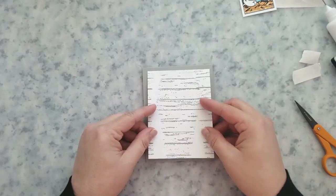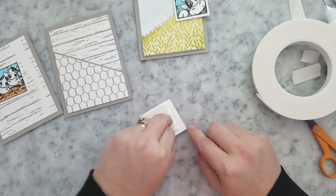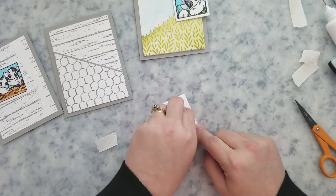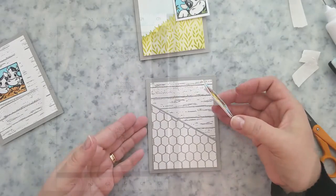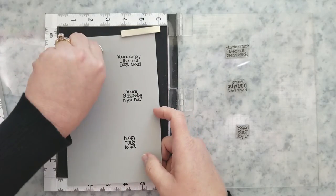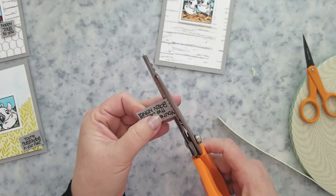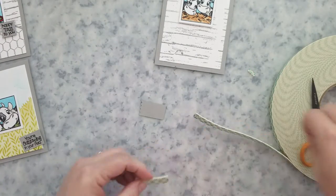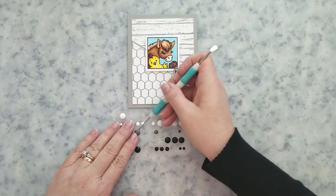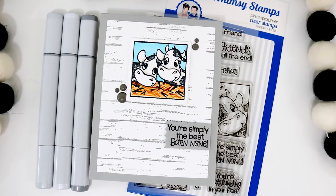For the last card, I used the tape runner to center it on a card base — pretty simple. For each of the stamped images I'm using mounting foam to add them to the center of each card. Then I stamped the sentiments onto the same gray cardstock using VersaFine Onyx Black ink, ran those through the paper trimmer, added mounting foam to the back, and snipped one edge with my pinking shears for a nice look.